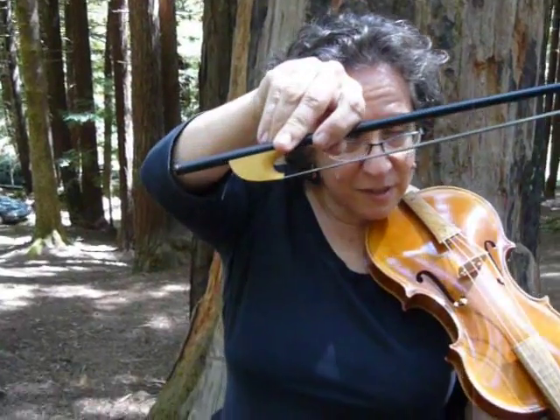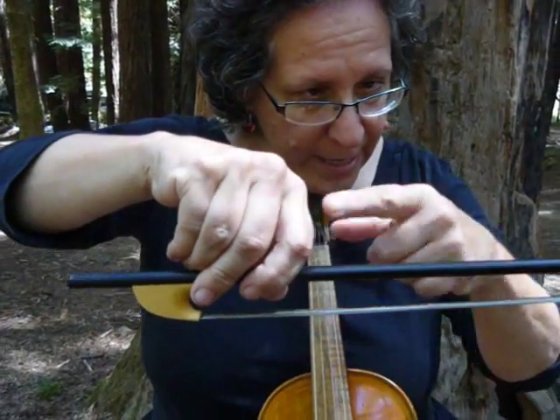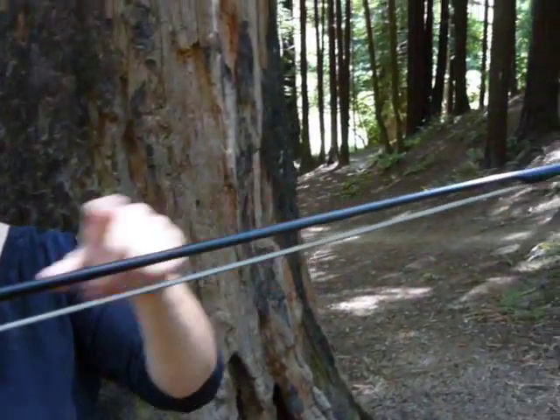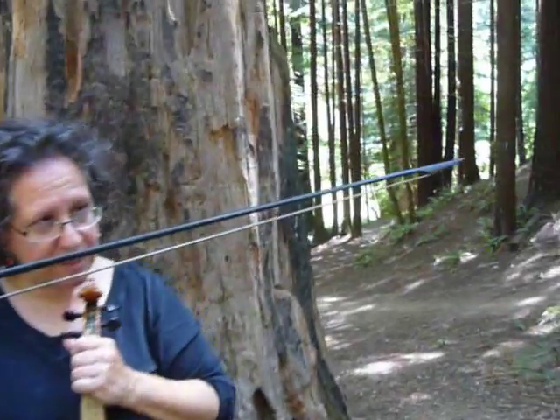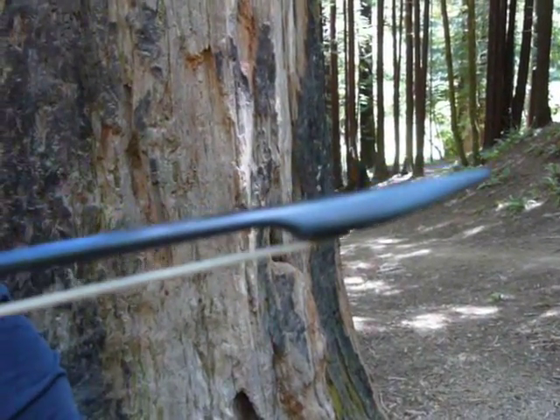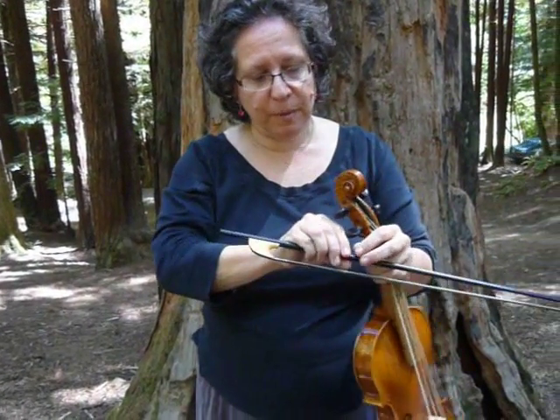This bow is a Renaissance bow, and you notice the differences — it doesn't bend underneath here, it goes over. And then it has that cute what they call swan's head at the end, a little point. So when you play this bow, the balance point's a little higher, and so you find yourself playing it there.